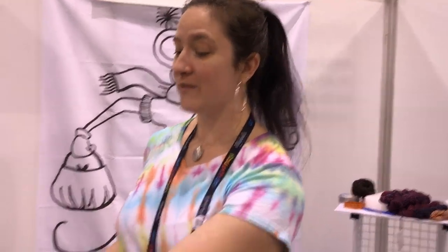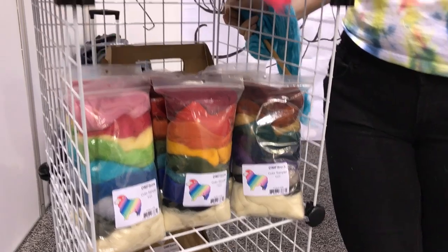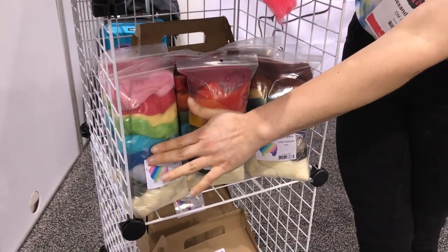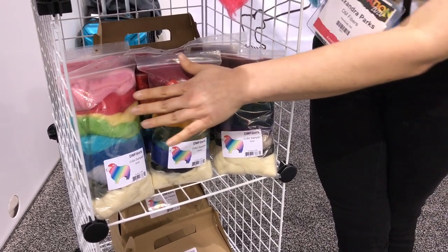Hi, I'm Sasha with DM Fibers. What we have new at Creativation is we've put our dyed Corydell fiber in smaller quantities for needle felting. Prior to this show we focused primarily on hand spinners, putting up eight ounces of one color at a time. We kept having people ask for smaller quantities because it feels so great — it's soft. We have 24 beautiful, vibrant colors. Our new packs have one foot each of eight different shades and then two feet of white for the middle of your sculptures. We have three beautiful color stories and we are so excited to be here.